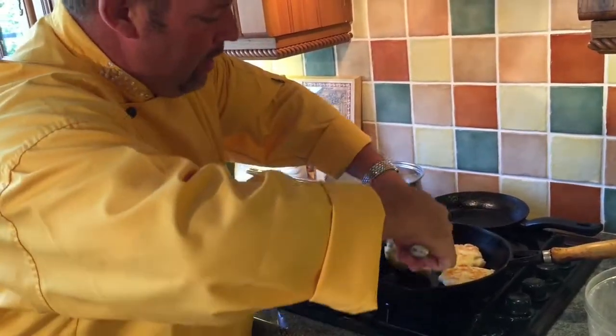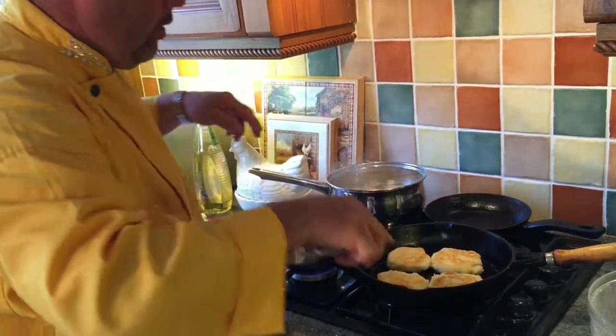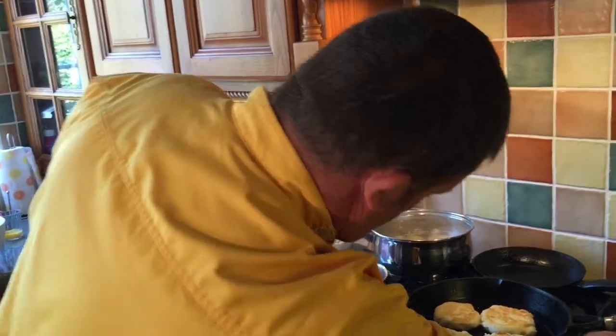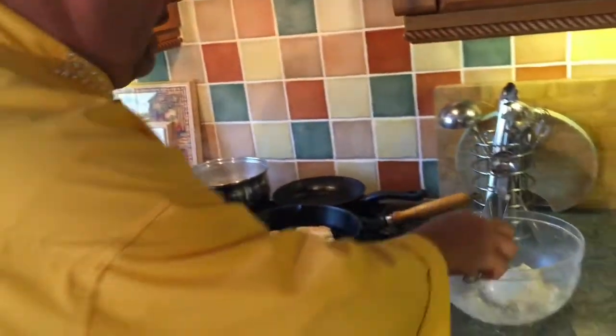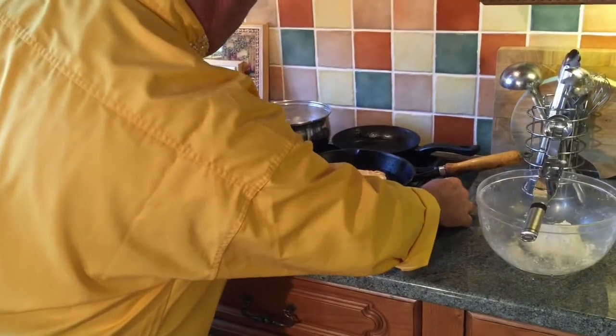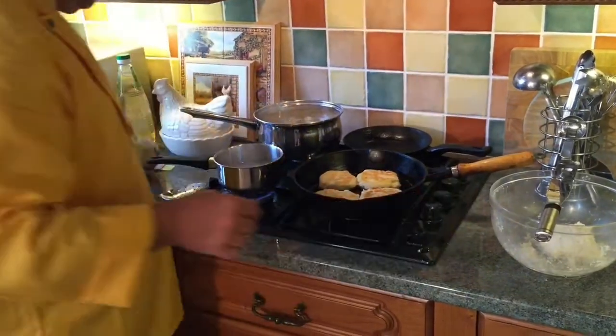They're coming on really nicely now. I'll keep them on there a bit longer — the gas has gone out now. Oh, I love live TV! Quickly — there we go. Right, that's lovely.